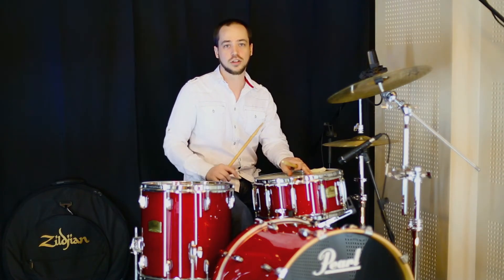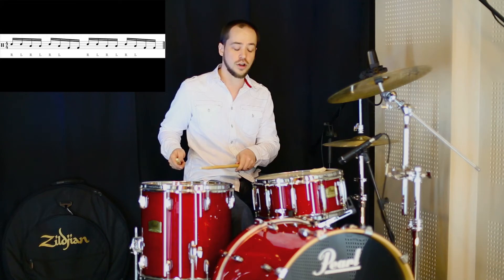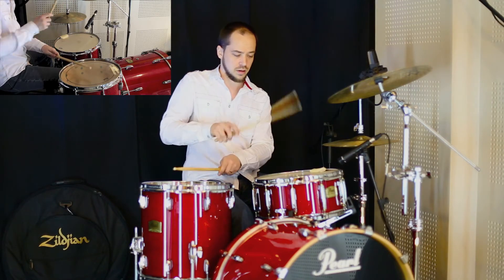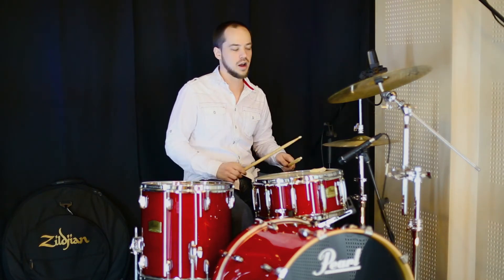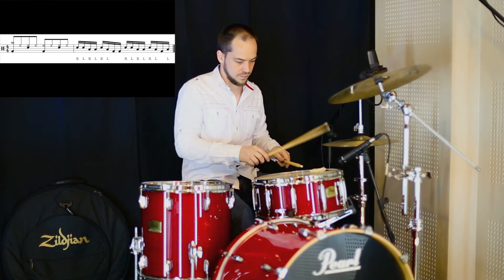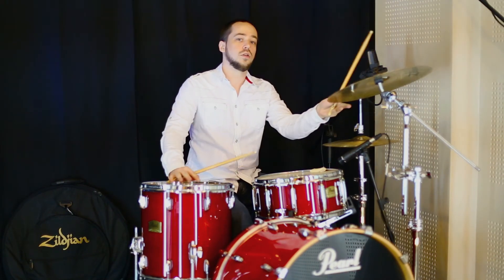Once you have that even, try to orchestrate it. You can come up with your own combinations, but what I played was two on the snare, two on the floor tom, crossover snare, floor tom, and then kick kick. Slowly, this is what it is. Now let's put it into a groove context — pop rock.